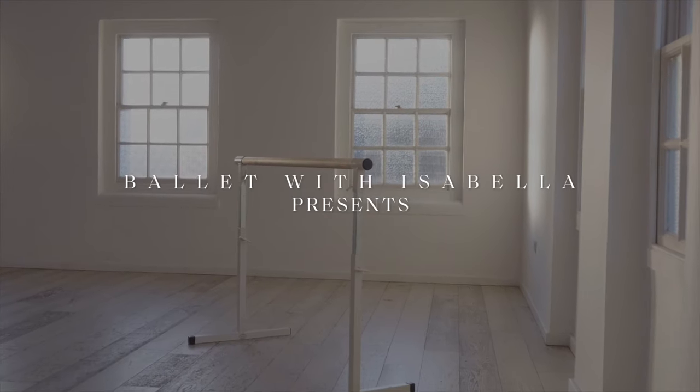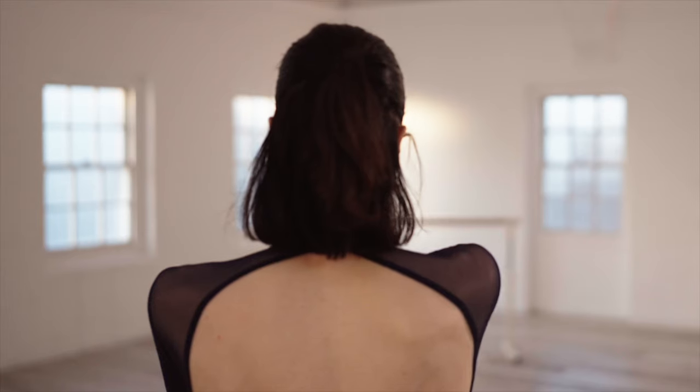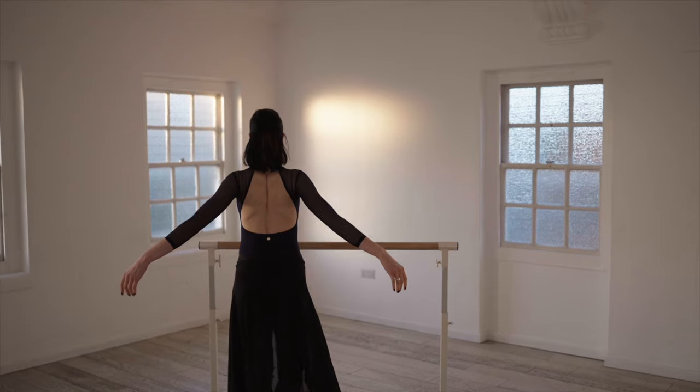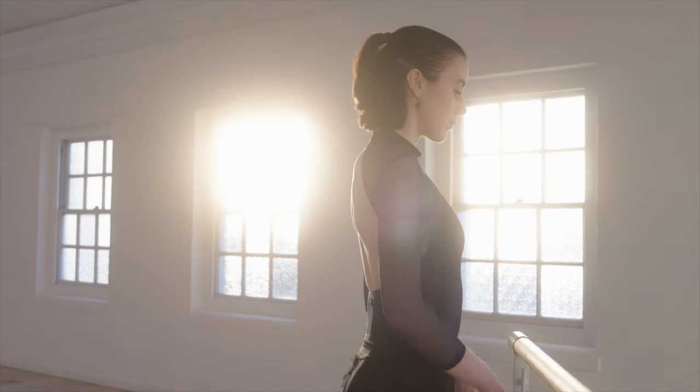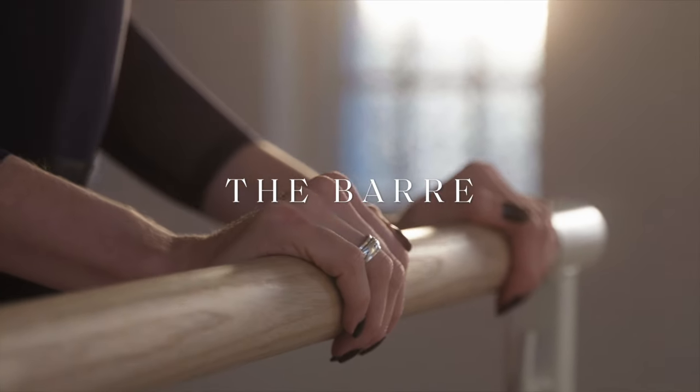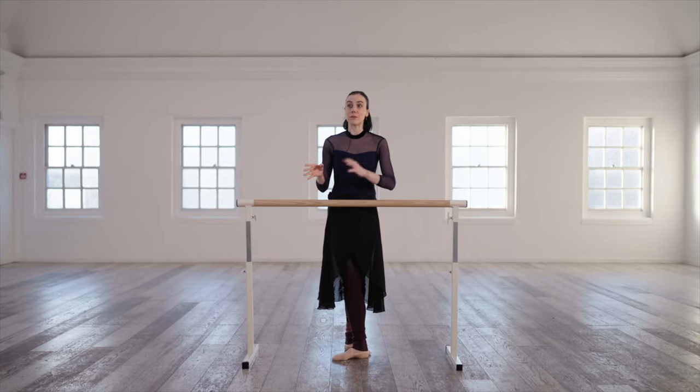Are you an absolute beginner looking to start your ballet journey? Well you've come to the right place. At BWI we are all about the details. We will be focusing on everything you need to know with your foundations of ballet and focusing on the barre. The barre is critical — it's where we build the foundations before we leap into the center.